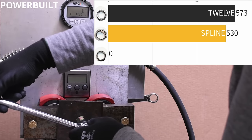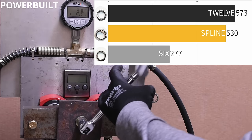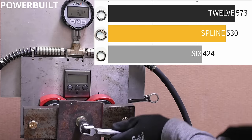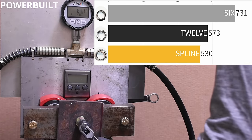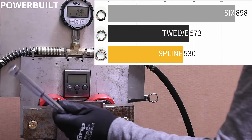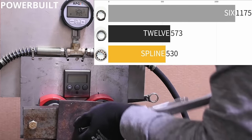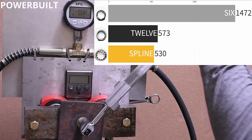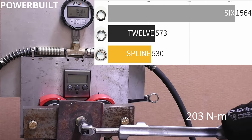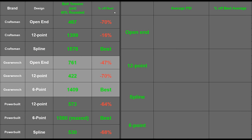Now for the six-point socket. It felt gummier and would stick onto the coupling nut, but it brought the beans — climbing past and frankly embarrassing the 12-point and spline sockets while keeping its depth similar to a wrench. The six-point brought the largest contrast between same-brand designs we've seen yet, hitting 1,580 PSI. The nut was actually collapsing on itself and squishing the two ends closer together at the end — at around 150 foot-pounds — something the Craftsman spline wrench was starting to do as well.